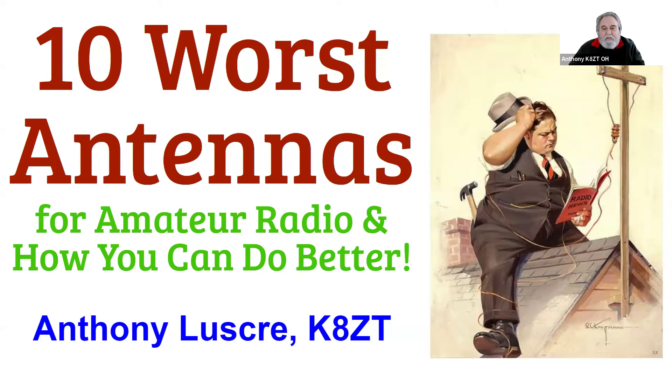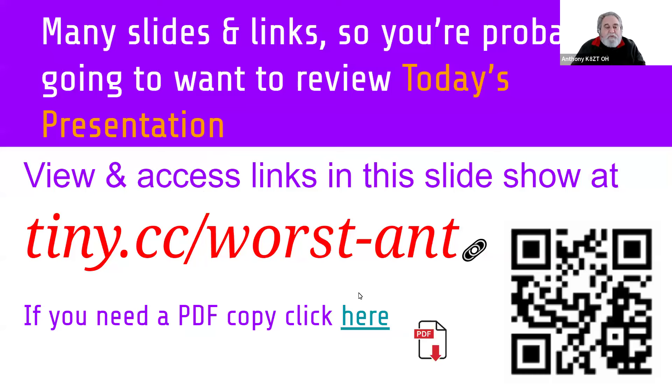Thank you very much, I really appreciate it. This presentation was originally for the Dayton Hamvention last May. K3LR had asked me to do a presentation on antennas, and I was doing it with a number of very well-respected people. I reminded Tim that I'm not a technical person like some of these presenters, so I had to come up with a different presentation. The key is it's not only the 10 worst antennas for amateur radio — it's how you can do better. You can access today's presentation and all the links via tiny.cc/worst-ant or shoot the QR code.